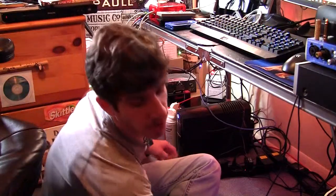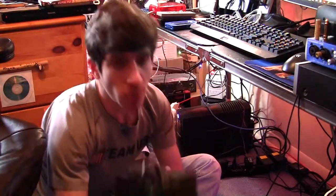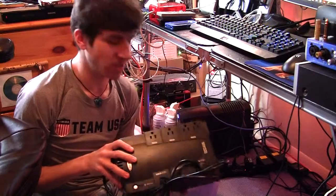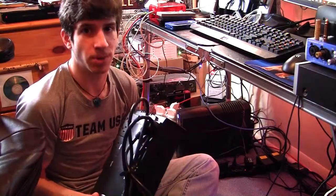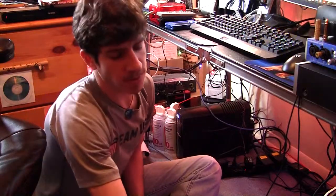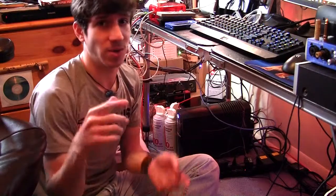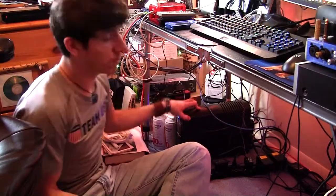I recently had to replace my old battery backup, which I think the relay or something on it started to go. It wasn't holding its stability as far as keeping my computer on. I would come home sometimes and my computer would be completely off with no idea why — the relay would just trip for some reason. So I had to go get this unit, which has been really cool.